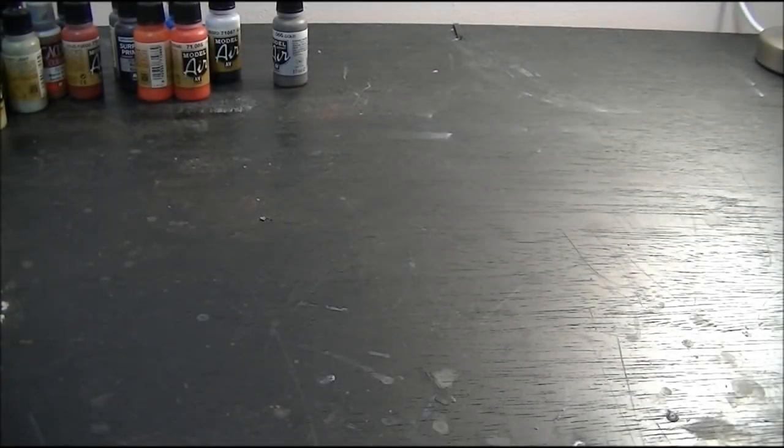Hey guys, Sam here from Demon Painting. What I wanted to bring you today was a bit of an update on my Lunar Wolves army that I'm putting together.